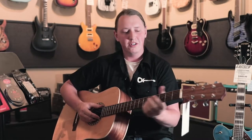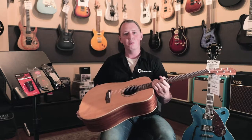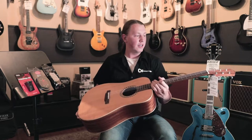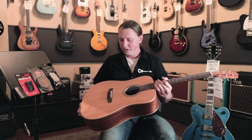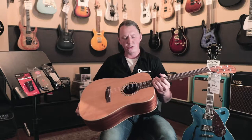Hey guys, my name is Caden Hunsaker. I'm the repair tech down here at Booth Music. I just wanted to talk to you guys about something that's pretty common — a repair that we see in here a lot of the time. It's something that's just pretty easily maintenance related, and that would be just keeping an eye on the humidity wherever you're storing your guitar.